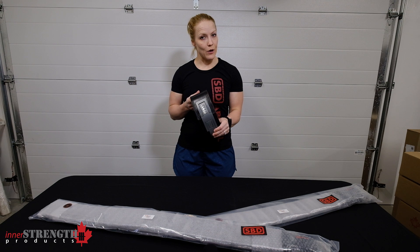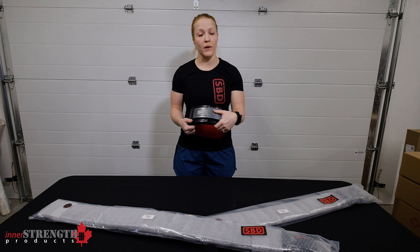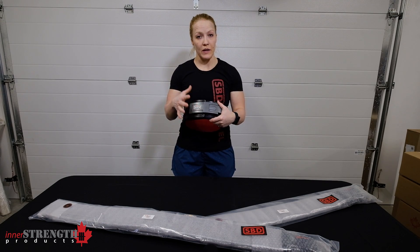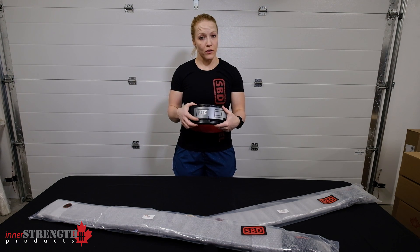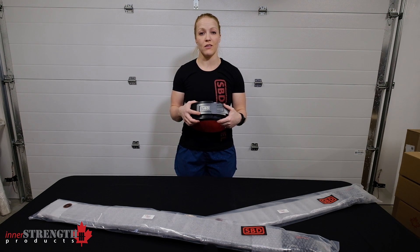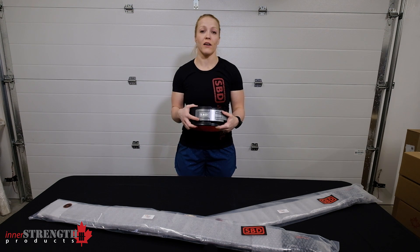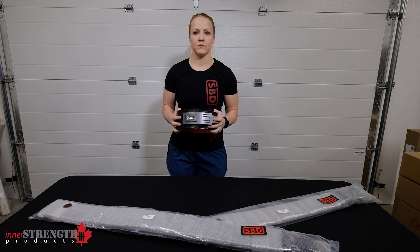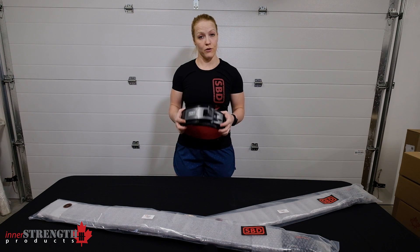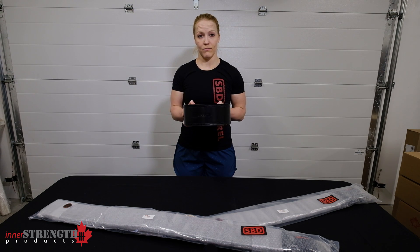The one downfall right now is that it's still pretty hard to get your hands on. We constantly have a couple of sizes out of stock. What we suggest is: if the size you want isn't in stock, sign up for a notification on the product page to get an email as soon as it's back. We're constantly receiving new shipments, usually every couple of weeks, so once you get that notification, get back on our site and get it ordered. The SBD belt is available in extra small through 5XL in 13 millimeter thickness in beautiful black — take a look on our site.